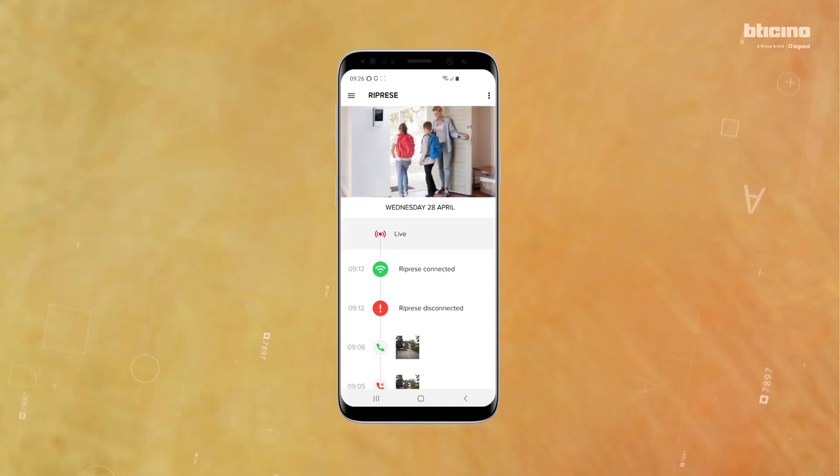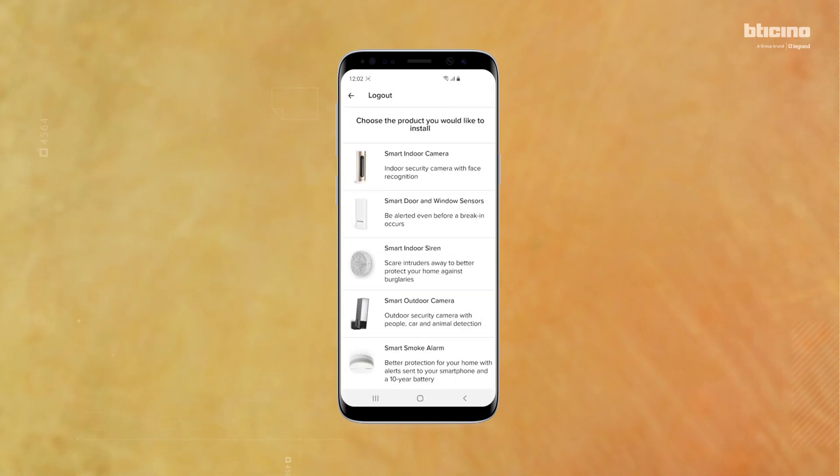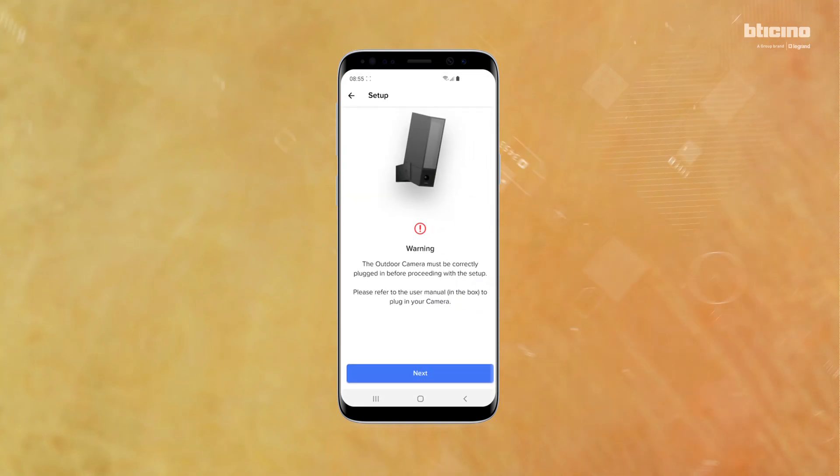The cameras associated with the app are visible in the specific area. Now commission the Smart Outdoor Camera. On the Home Plus Security App, select Install New Products, then select Smart Outdoor Camera. Check that the camera is connected to the mains and powered, then press Next.